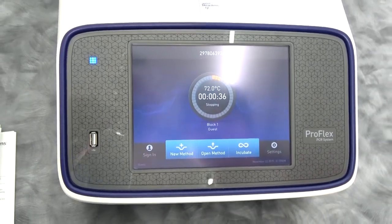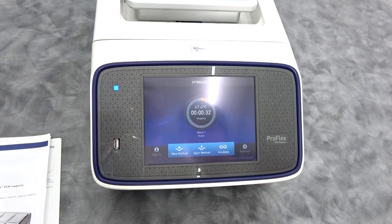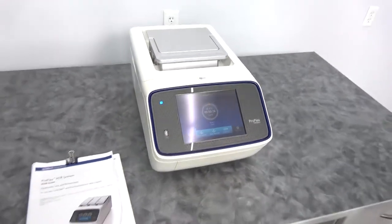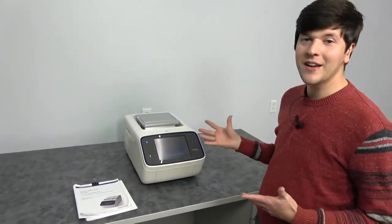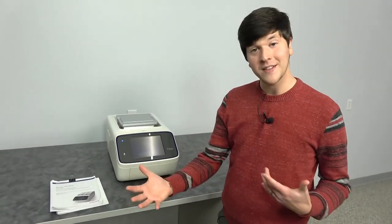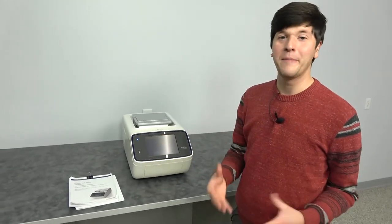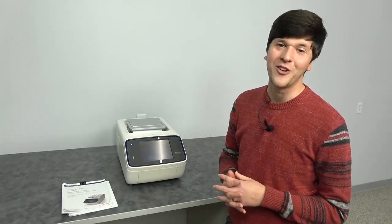We're going to go ahead and stop the run here. Stop the current run — boom — and it's going to bring the block down to temperature. If you listen, you can hear the fan running on the block. That is the Applied Biosystems ProFlex system from New Life Scientific. This is a good instrument if you're planning on changing your method, doing 384 or 96 well blocks, and boosting your throughput. It's in good shape — update your lab, move to a current instrument, and kiss that GeneAmp 9700 goodbye. Thanks for watching.